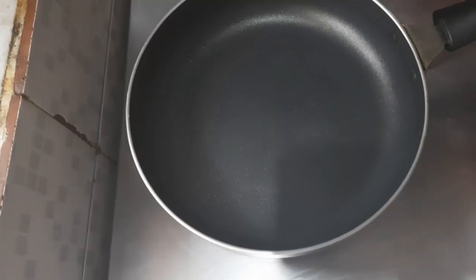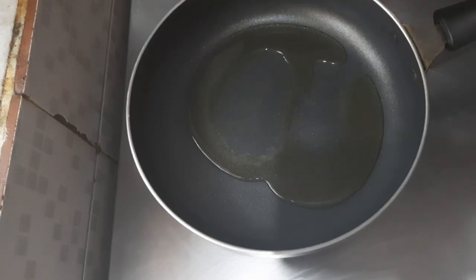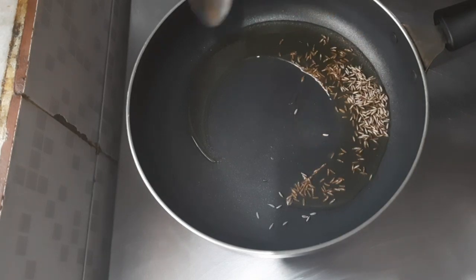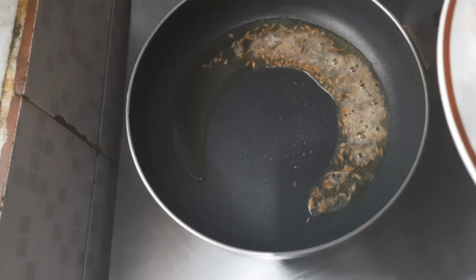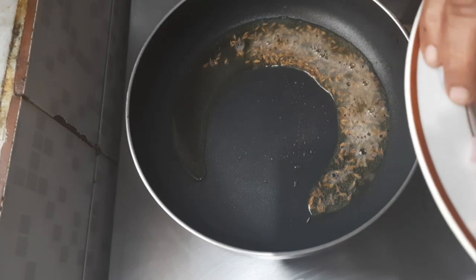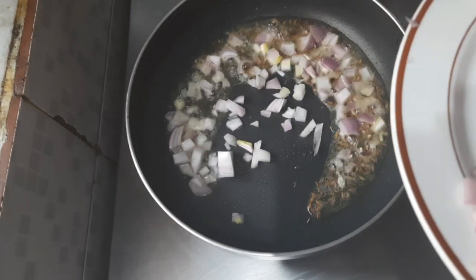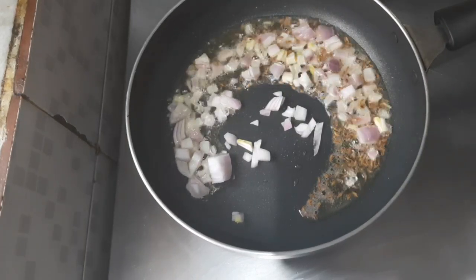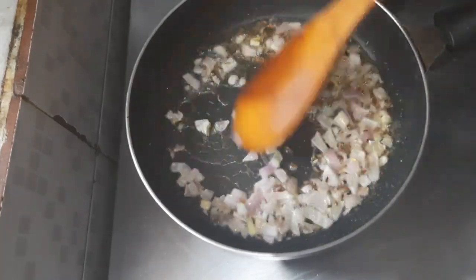I have taken a kadai, pouring about 2 tablespoons of oil. Adding half a spoon of jeera. Putting in half of the onions. Let the onions become soft.